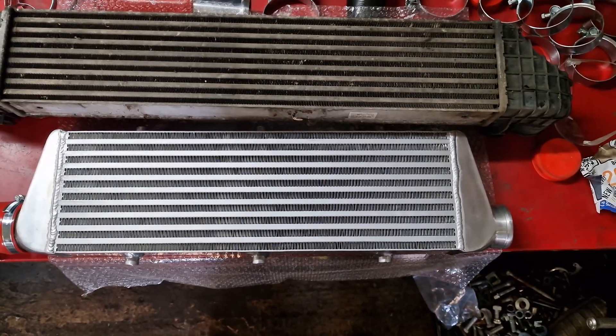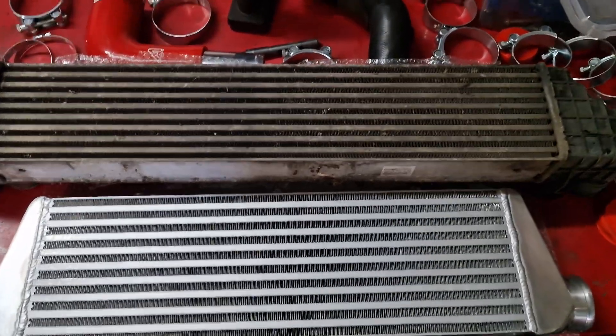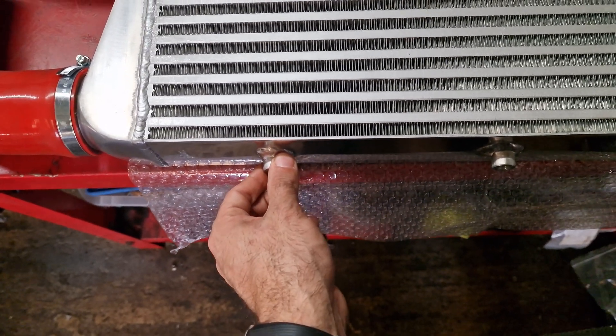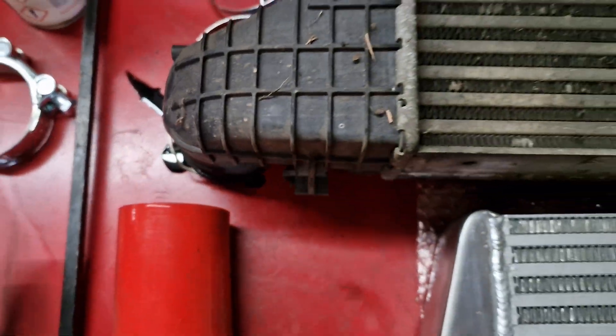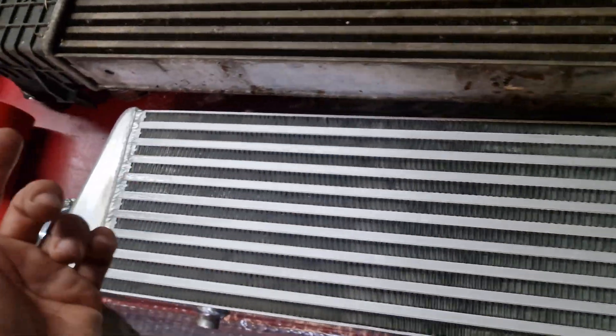Initially it will seem like the old one is bigger, however the new one has an additional row and is thicker by about six to ten millimetres. Additionally, this one is obviously full of oil from being on the car so long.